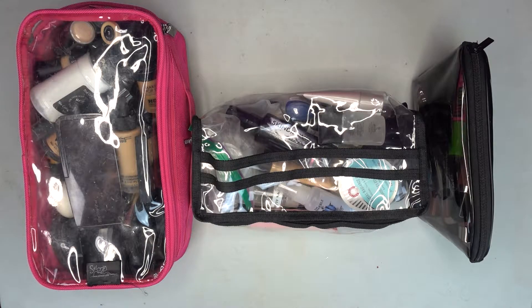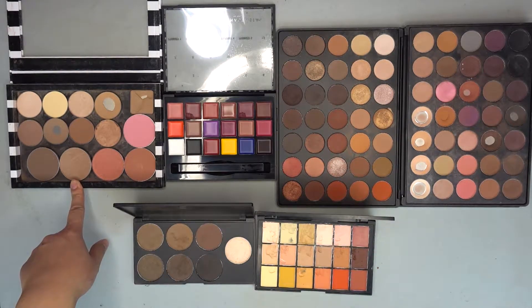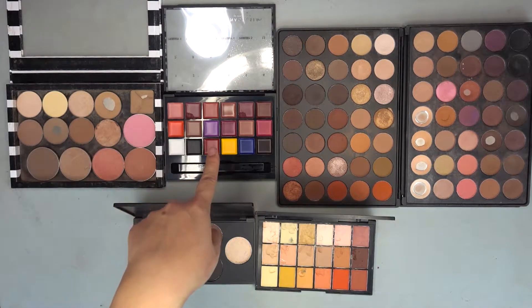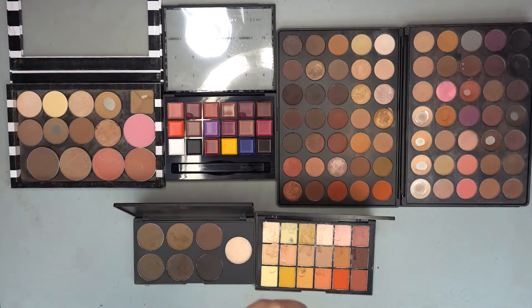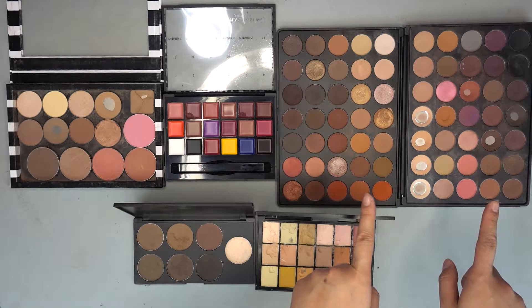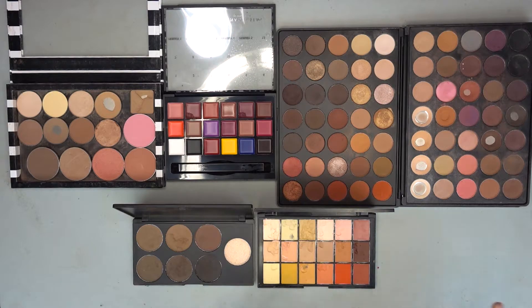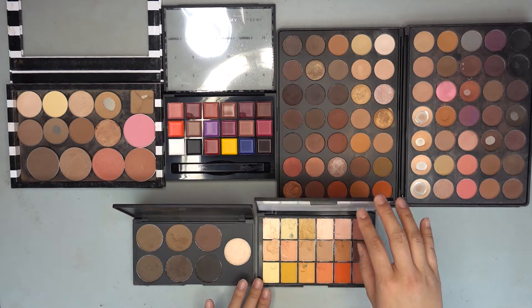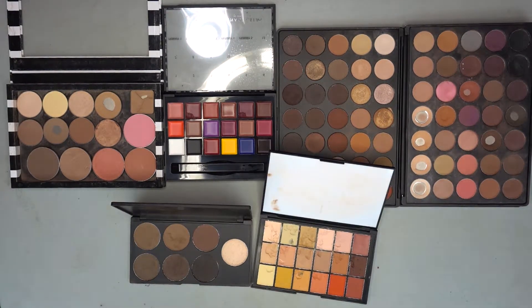These are all the palettes I'm bringing. I have my face palette — all my contours, blushes, and bronzers are in here. The newest addition is the Anastasia lip palette, which I'm completely head over heels about. For eyes I have two Morphe palettes — the 35O and 35N — and the Morphe brow palette, which gives such a natural look. And then just as an extra, I have the Benai Media Pro palette and the correcting palette.